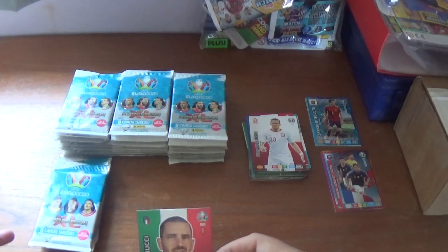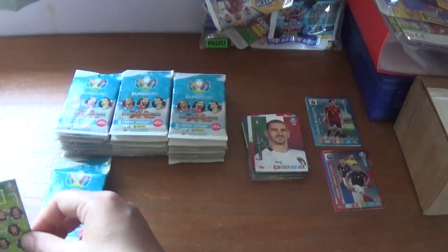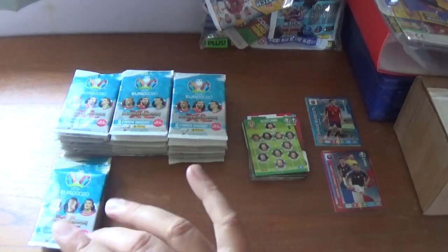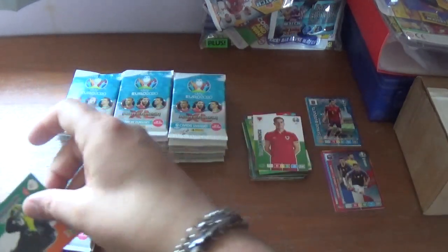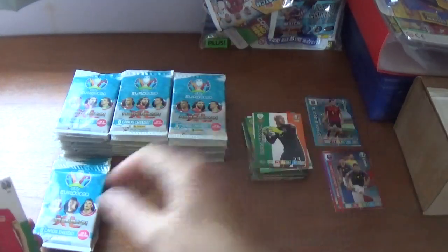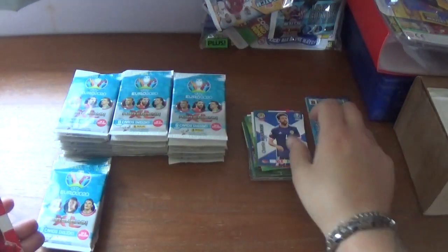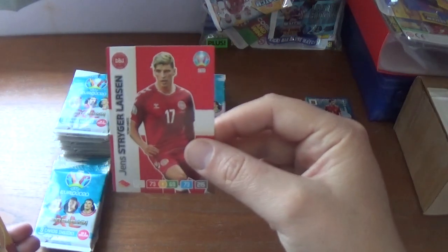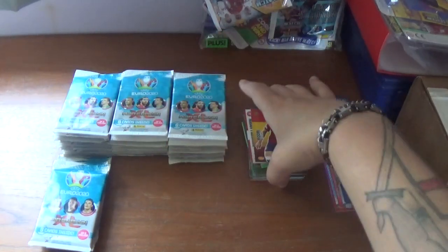Continuing on, we start with a captain card — 90-plus matches for Leonardo Bonucci of Italy — and the Scotland 11. The rest look like base: Tom Lawrence of Wales, Darren Randolph of Republic of Ireland, Joe Morrell also of Wales, Charlie Mulgrew of Scotland, Jens Stryger Larsen of Denmark, finishing with Rodri of Manchester City and Spain.